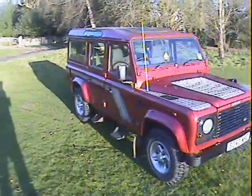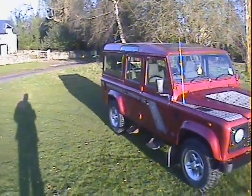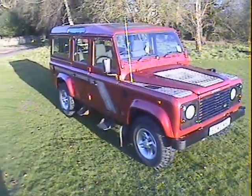Let's have a look around this 1998 S-plate Land Rover Defender 110 County Station Wagon 300TDI — one of the last of the 300TDIs on an S-plate.